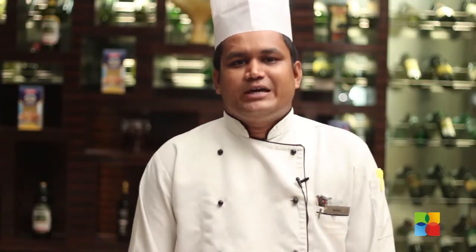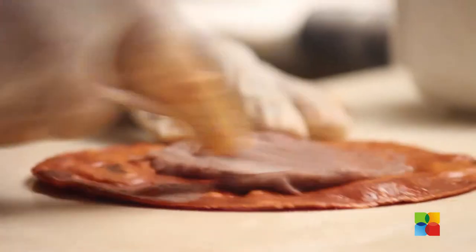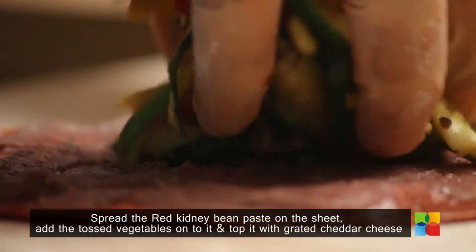Meanwhile, we will make a paste of red bean — boiled red bean — and apply it on the base of the sheet. Then add the cooked vegetables.